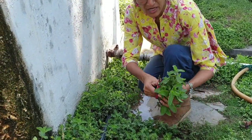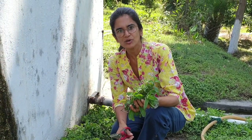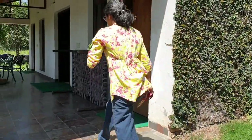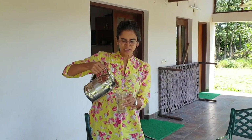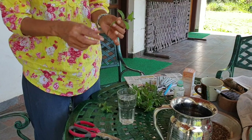I now have about eight to ten stem cuttings and I'm going to work on them further so that they become good enough to propagate. I'm going to take a glass and fill it with water. I like to keep the glass transparent rather than a metallic tumbler, because then you can see if the roots have started coming up. With each one of these, I'm going to remove the leaves on the side.